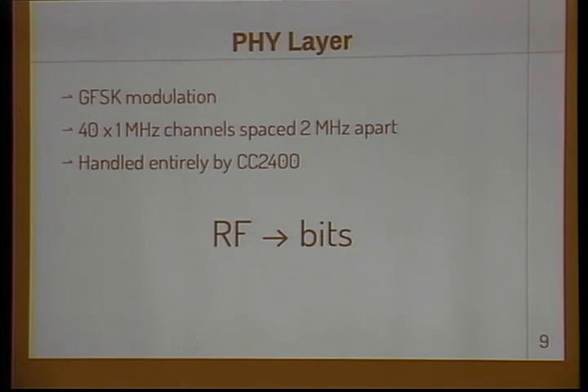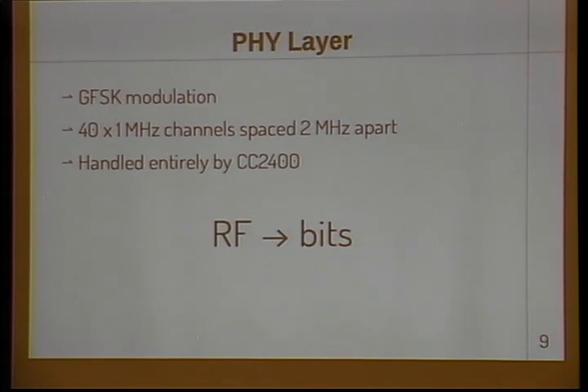What does the PHY layer look like? If you have a Bluetooth Low Energy device and it sends a packet, it uses a radio chip and actually emits some RF. That RF is modulated using GFSK at one megabit. It's on one of 40 channels, each one megahertz wide, spaced two megahertz apart. On UberTooth, all the details of this are handled by the CC2400 radio chip. We just configure it and it does all the work for us — it takes a chunk of RF and gives us bits.